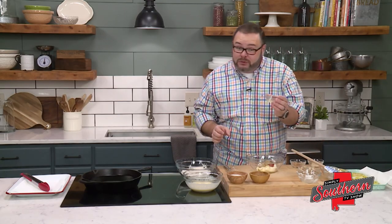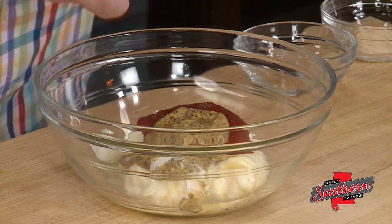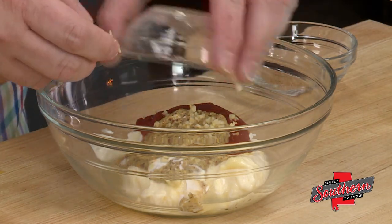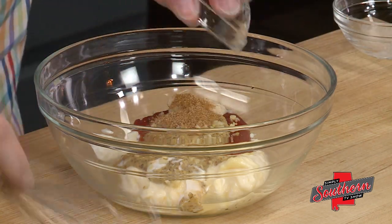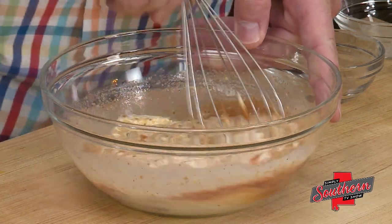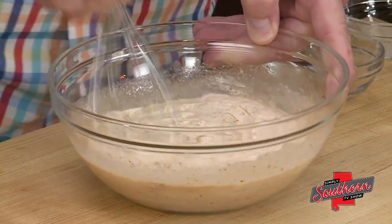To this, we're going to add a tablespoon of fresh squeezed lemon juice, one clove of garlic that's been finely minced, two teaspoons of horseradish, and about half a teaspoon of creole seasoning. You can add more or less of that creole seasoning depending on the particular brand that you use. Mix it all together, give it a taste, and then you can adjust the seasoning appropriately.